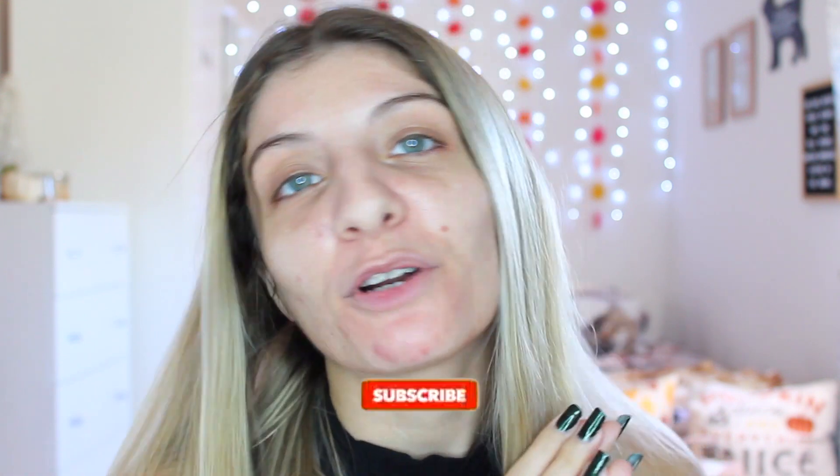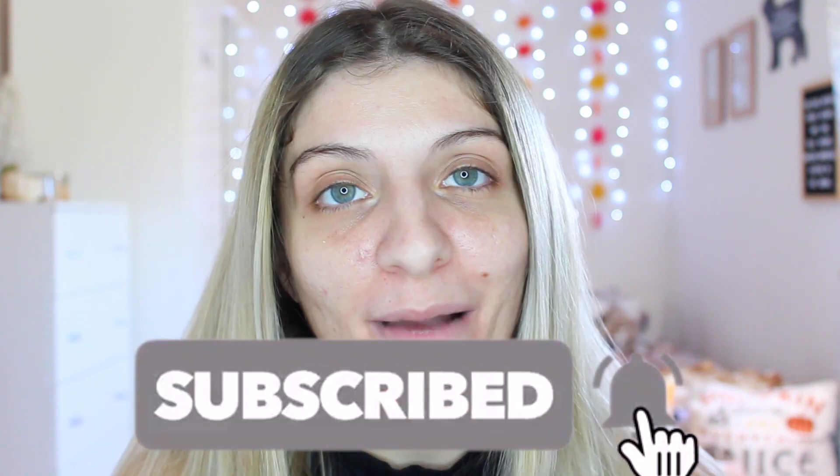Hi everybody, I'm Kezia and this is my little corner. If you like what you see, I hope you can join my lovely family. It would mean the world to me, and if you don't want to miss a video of mine, you can always press the bell button and I'll notify you every single time I post a video.